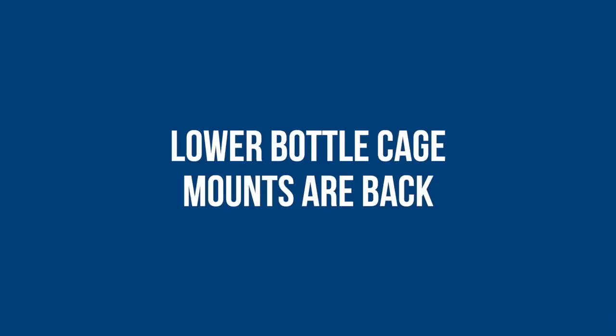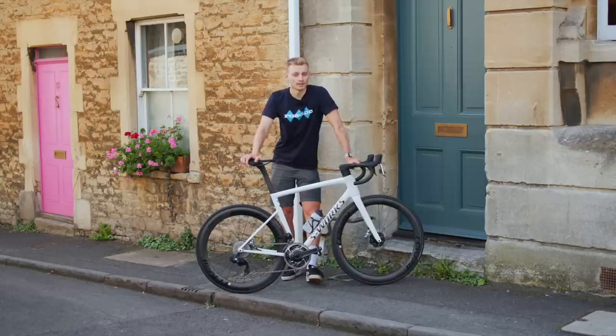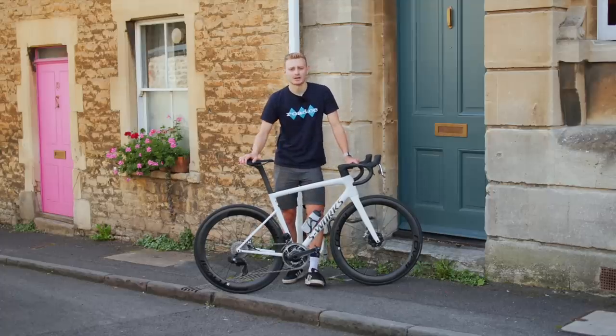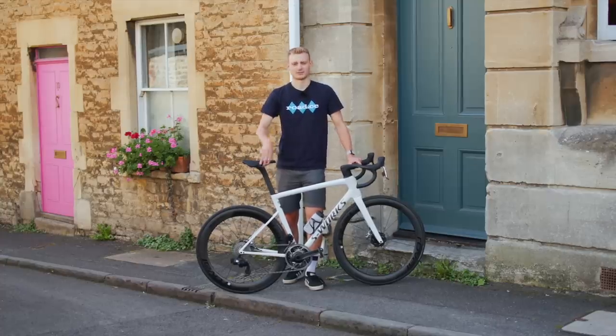Remember the 2019 Venge? Those with good memories might recall it had three bottle cage bolts for multiple cage positions. I asked the SL8 designers why they were back on the new Tarmac, and the answer is aero. The lower you mount your bottles towards the bottom bracket, the more aero it is. However, some riders — particularly those with shorter arms or less flexibility — might prefer the bottles a bit higher, hence the two bottle positions. When I asked how many watts you'd lose by having bottles too high, the engineers said the difference in testing was less than a watt — though take that with a pinch of salt given margins of error.